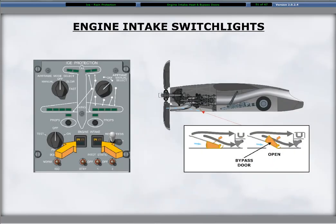To energize the heaters requires pushing the engine intake switch lights on the ice protection panel. The amber open segment illuminates when the bypass door is open. The open bypass door expels ice that may dislodge from the inlet lip and enter the engine nacelle inlet.